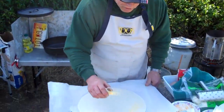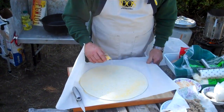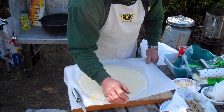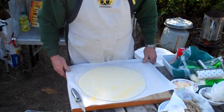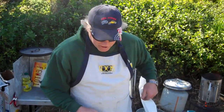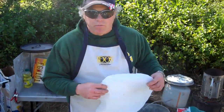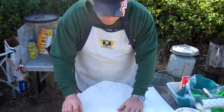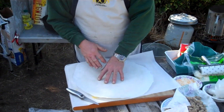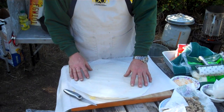We're going to sprinkle some cornmeal on here. Hearth-type pizza parlors use cornmeal to keep their crust from sticking, and it imparts a really nice flavor into the dough — I kind of like that. So I'm putting cornmeal on my dough, then placing a round piece of parchment paper on top, and flipping it over to lay it down in the oven to build my pizza.